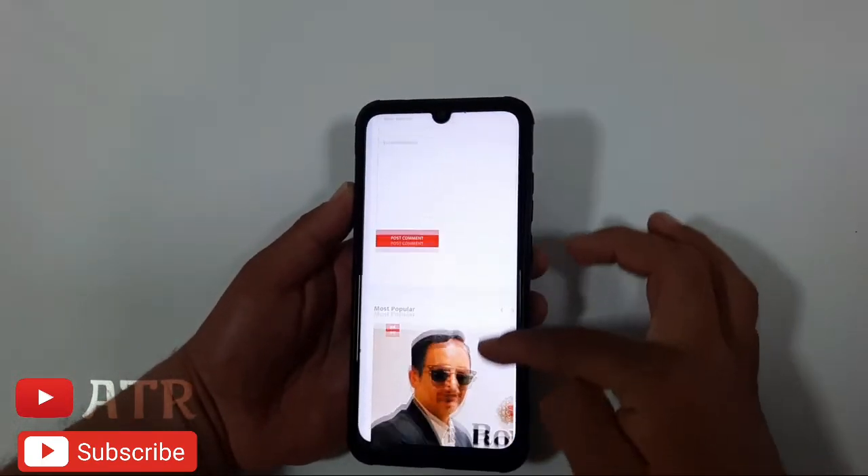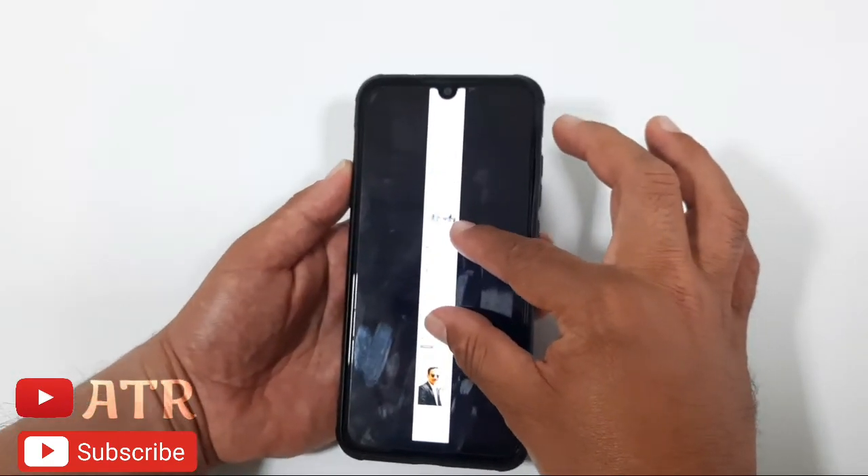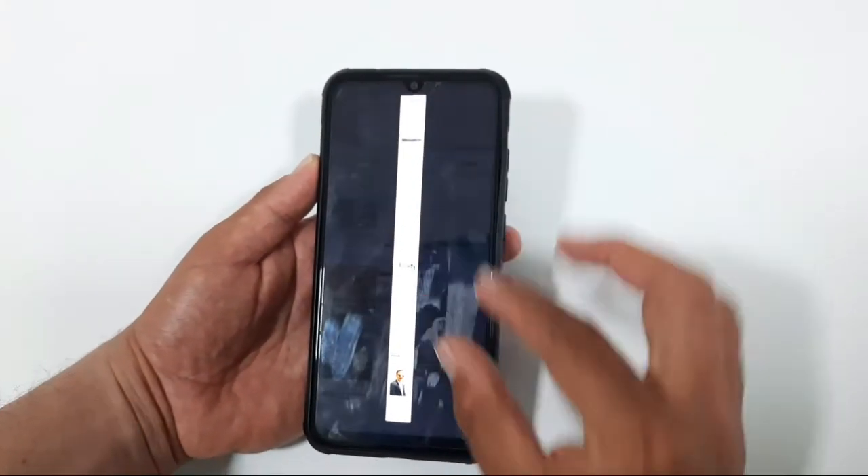It will capture all the pages you wanted. That's the simple trick for how you can do this. Thank you for watching — don't forget to subscribe to Apple Tech for tips and reviews. Thank you!